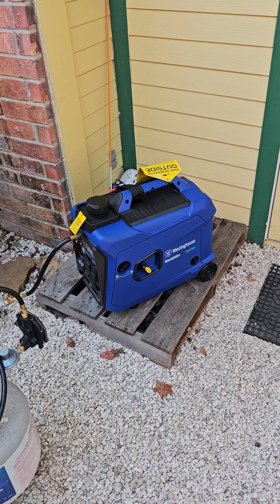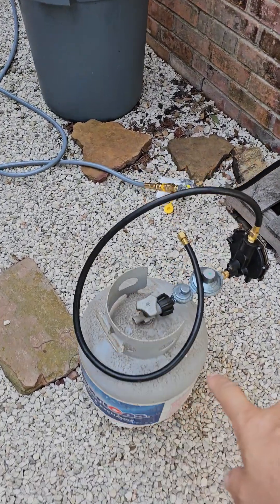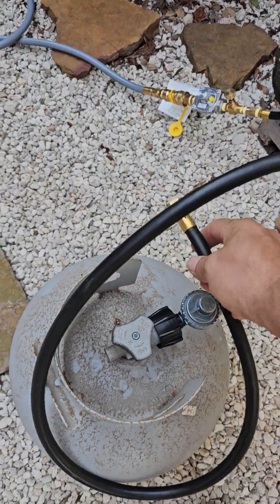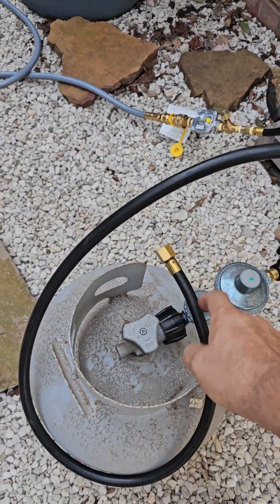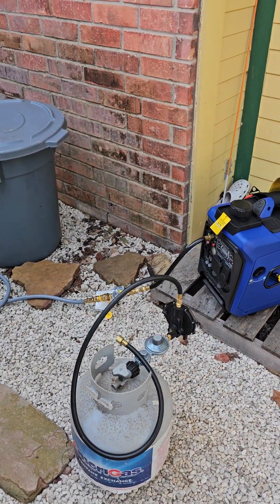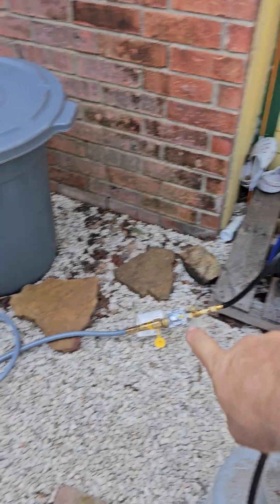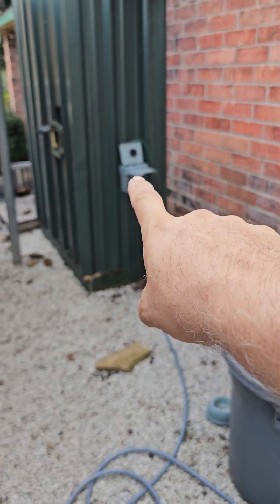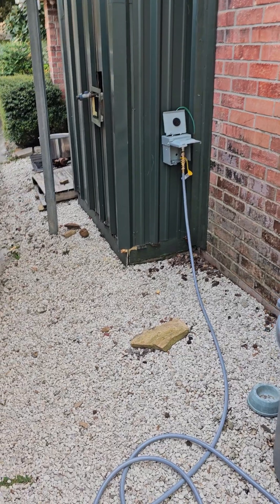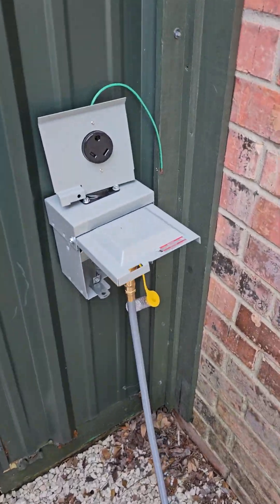It will run on natural gas. Over here I've got the propane tank but you can see it's disconnected — the hose is right here — and if I want to I can hook that up and run it on propane. The way I have it now, I've got it hooked up and tapped into my house with natural gas.